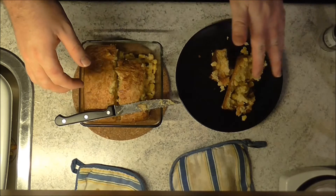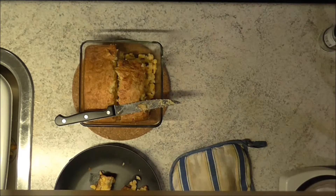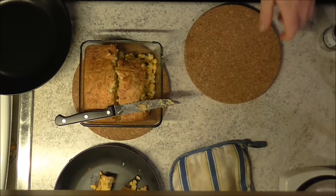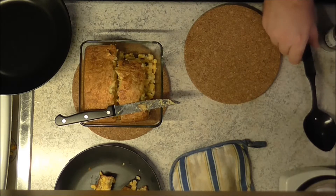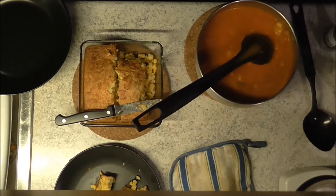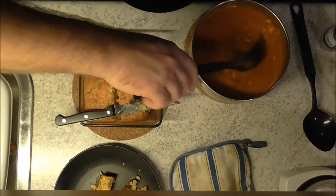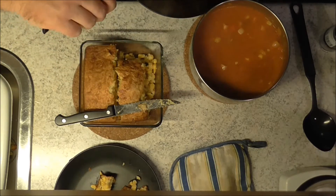I'm gonna have this with my lovely, scrumptious, easy and fast to make tomato soup — that's going to be another recipe for another time.